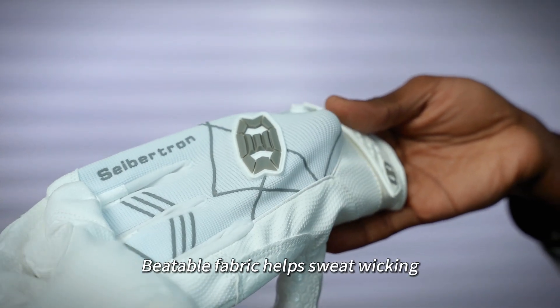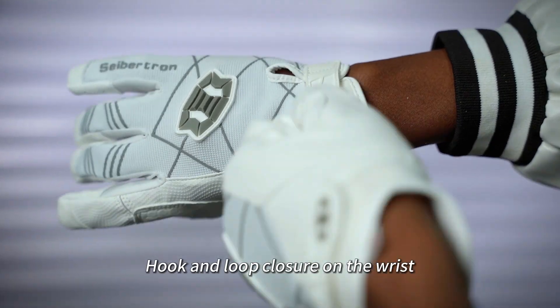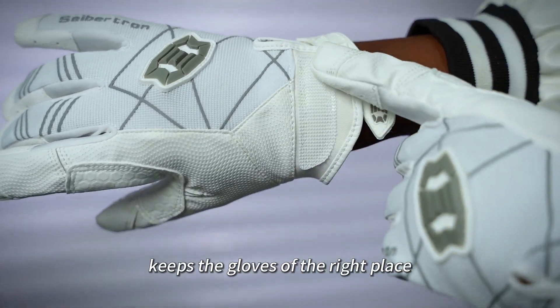Breathable fabric helps sweat wicking. Cybertron logo on the back of the hand for impact protection. Hook and loop closure on the wrist keeps the gloves at the right place.